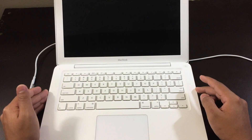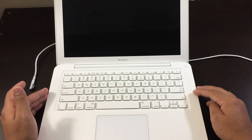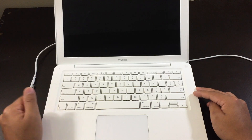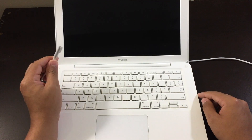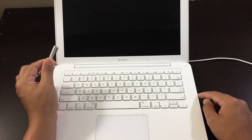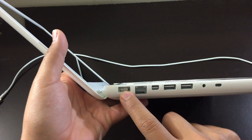The first thing you want to do is charge your MacBook for 30 minutes, just to be sure that the battery has some type of charge inside of it. If you connect your charger and the light does not light up, there's a good chance that the charger needs to be replaced. If it's not the charger, then the charging port needs to be replaced.